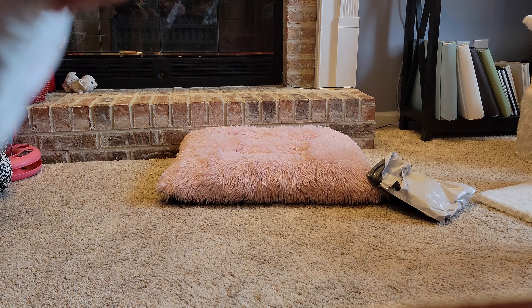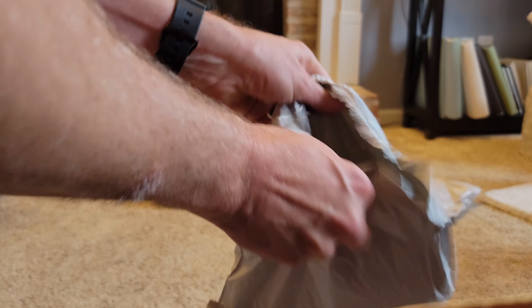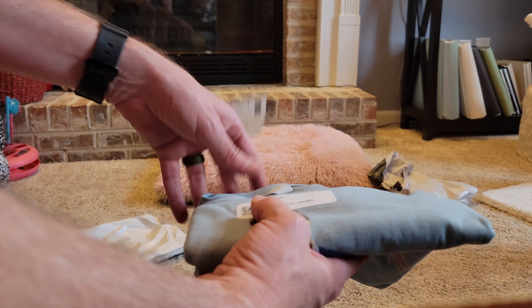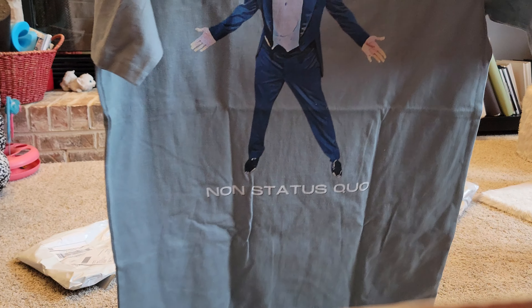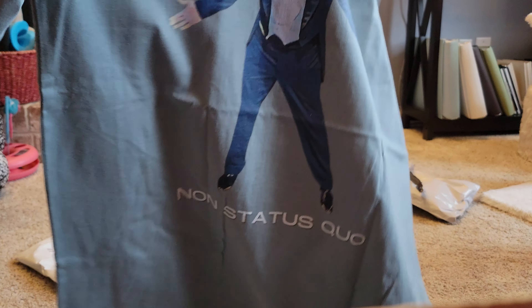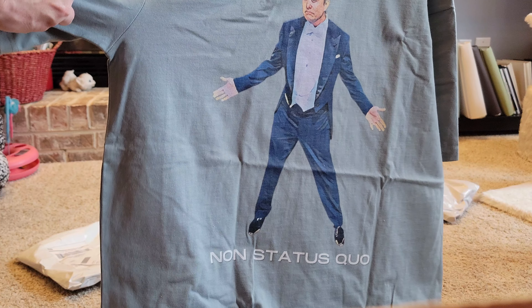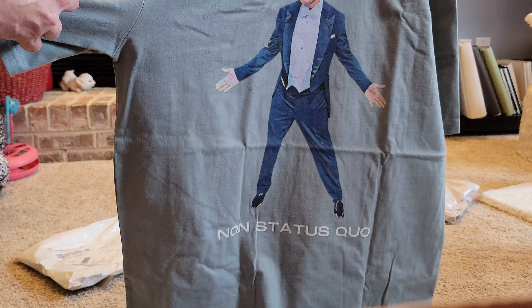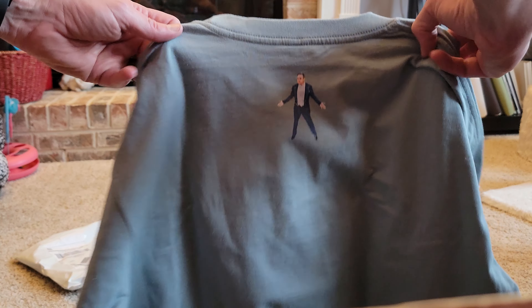Okay, the next one — better opening method. This seems kind of large, maybe not, but it seems kind of big. I think this one's supposed to be kind of a roomy-sized tee. Non-Status Quo, the Elon swag on there in the tux. Yeah, this looks kind of big. Tiny Elon on the back of the neck there.